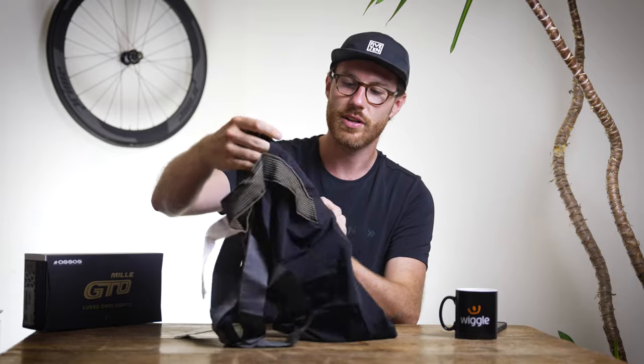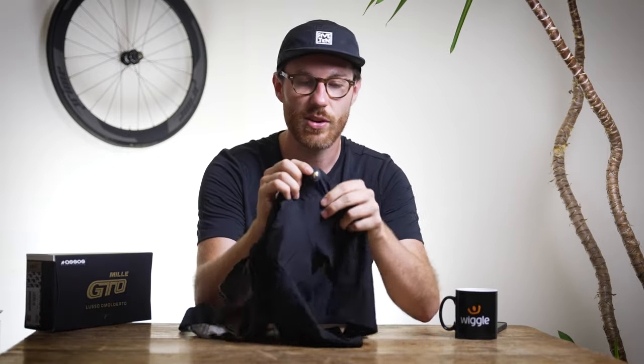One thing I really like are all the gold little touch points across everything — from the gold in the packaging to all the little touch points, and even that gold little booty stamp there, which is a really nice feature.